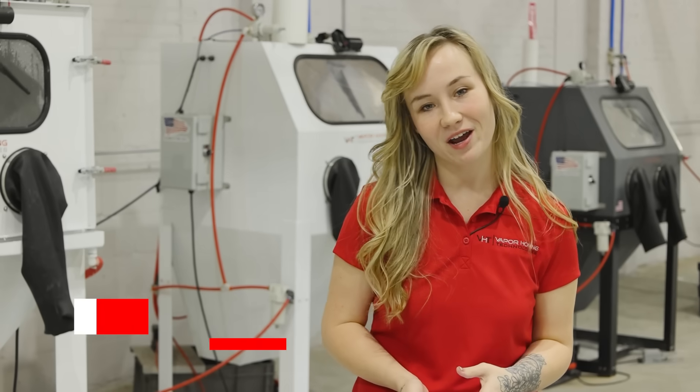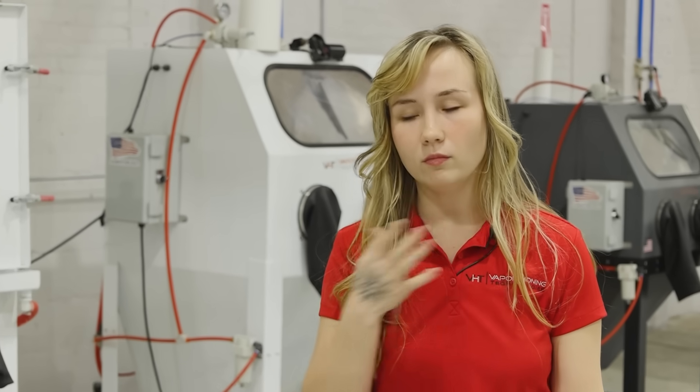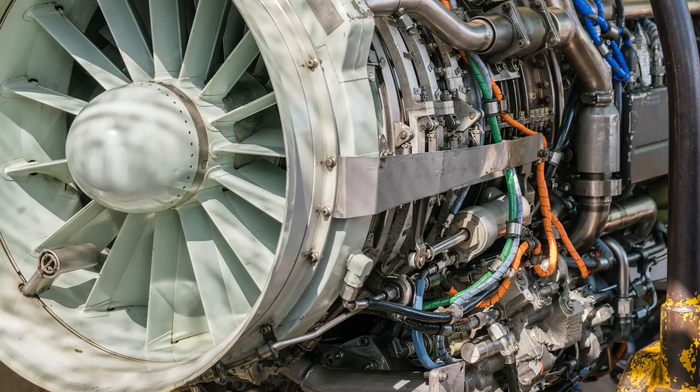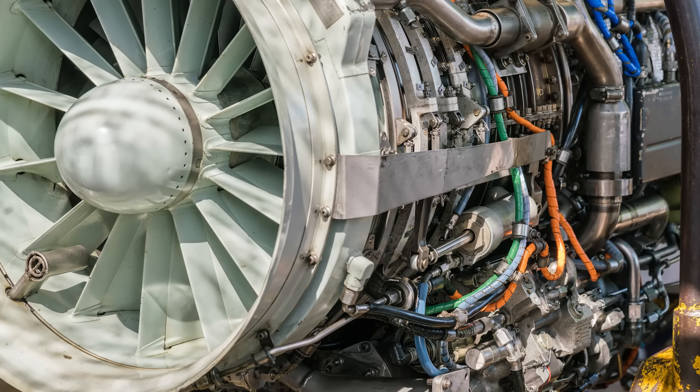Hello, I'm Erica with Vapor Honing Technologies, and before we get into today's video, let's rewind. Vapor honing was developed to solve some of the biggest issues that we have in sand blasting — hazardous dust material everywhere in the air, uneven finishes, and surface damage on delicate parts. In industries where precision matters, like aerospace and automotive restoration, dry blasting just wasn't cutting it.